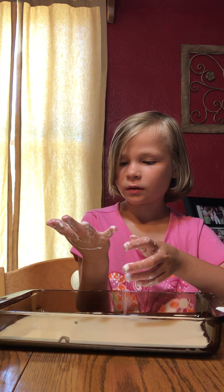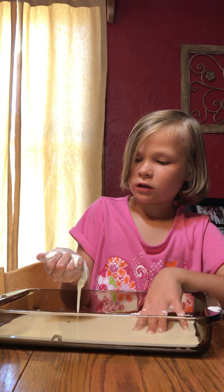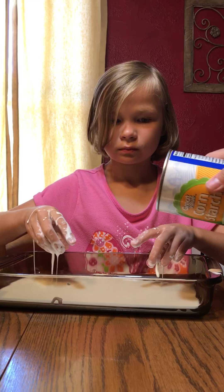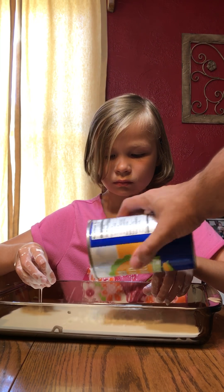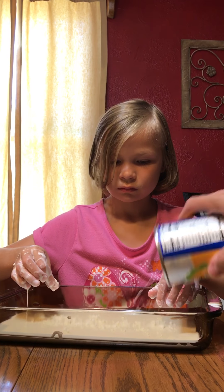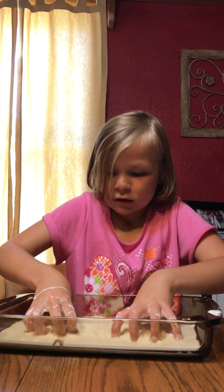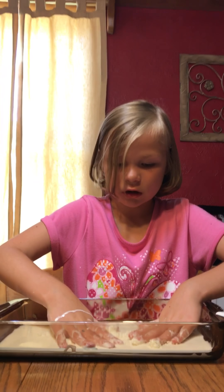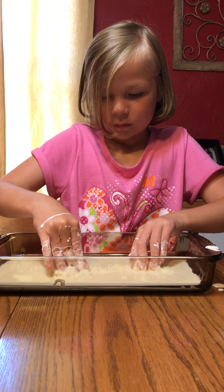Still not at the consistency we had yesterday. I think maybe we added too much water — we added more than half a cup yesterday. I guess you're gonna go get more cornstarch. Yeah, my dad's going to go get more cornstarch. And then boom, it just melts back into its mixture.